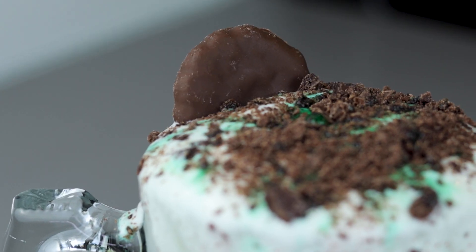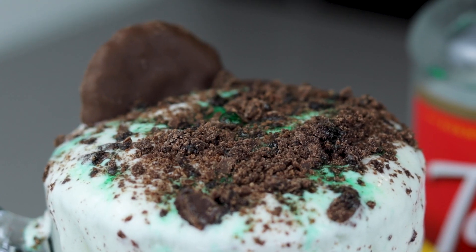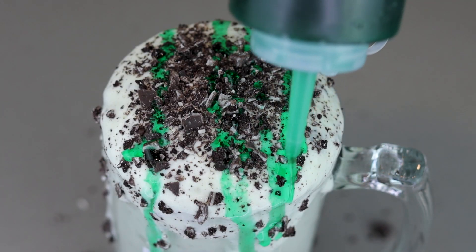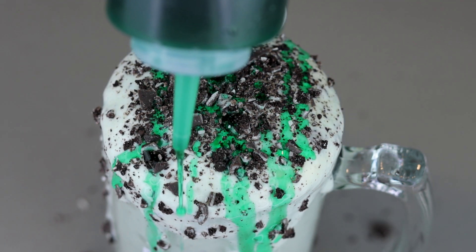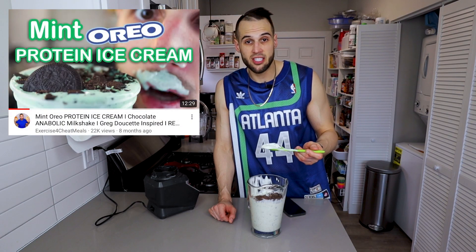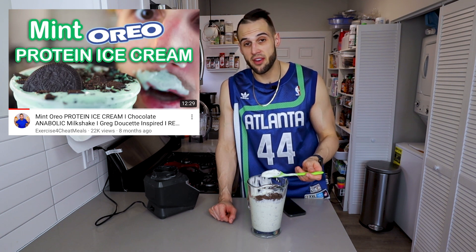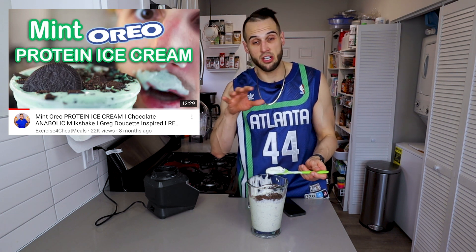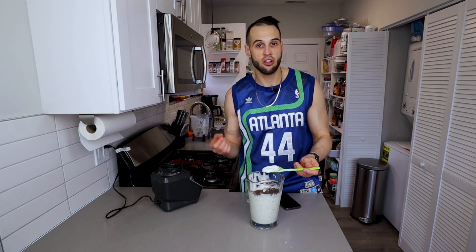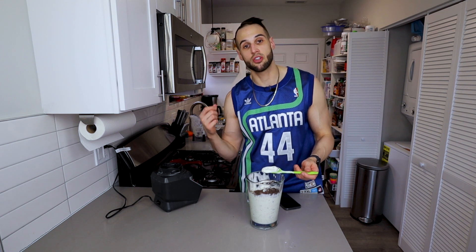It's hard to describe that syrup flavor — it gives it a thickness but a different type of thickness than soft serve. At first I was wary about buying it, but I swear it's night and day difference. That's why I say peppermint extract only gives you about 70% of what it could be. If you like my mint Oreo protein ice cream you'll absolutely love this. The syrup gives it a completely different flavor that you can just add to your arsenal of anabolic creams that keep you satisfied and on track toward your goals.